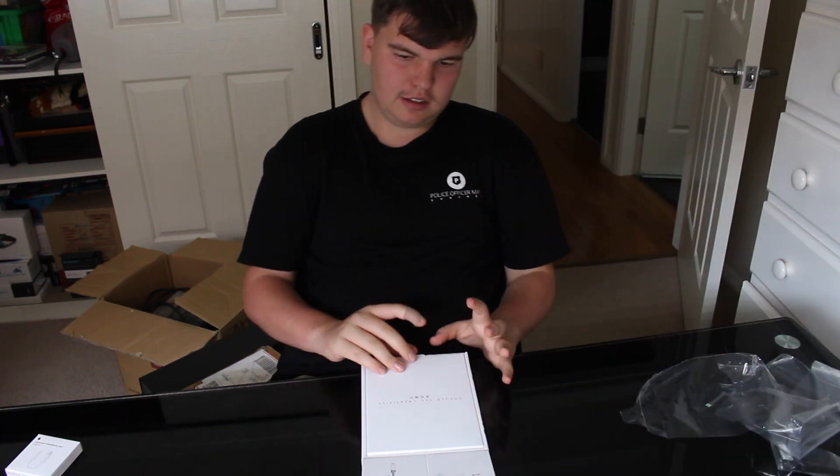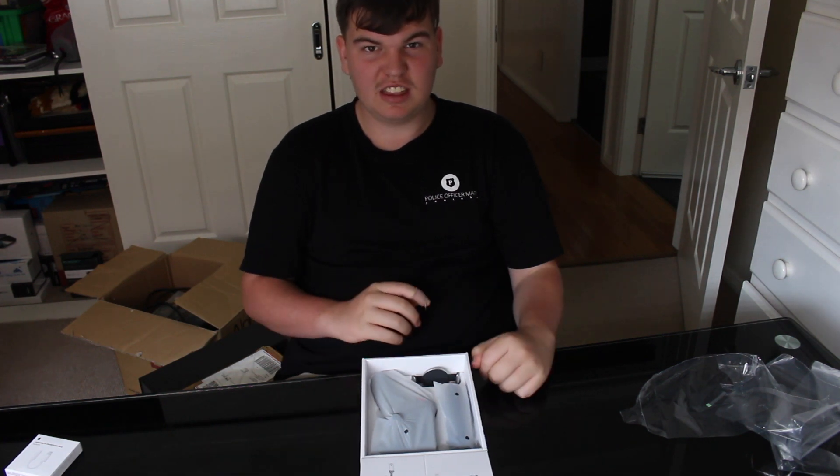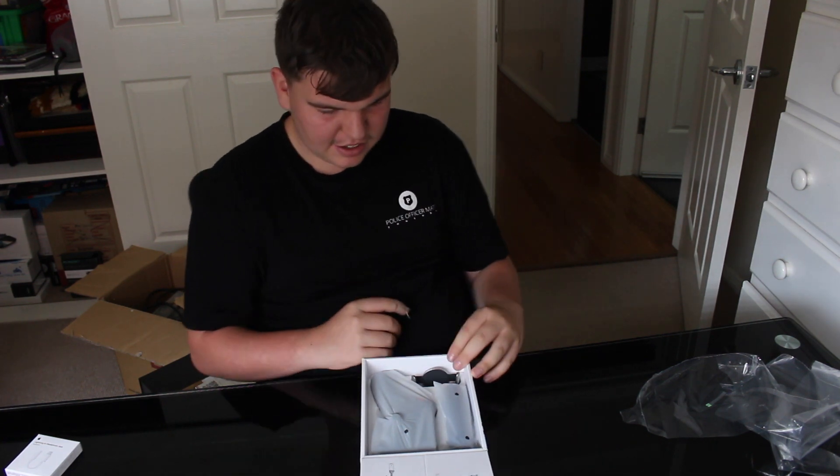So first there's the instructions. Don't need that. Don't need that.